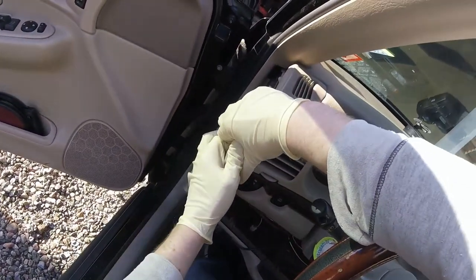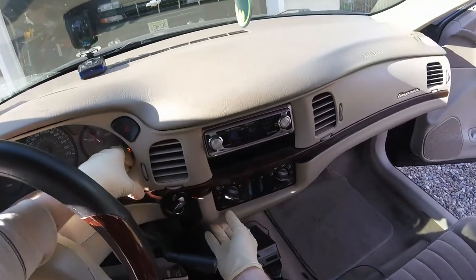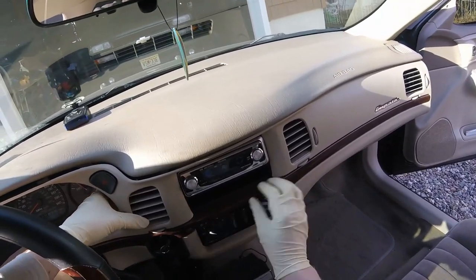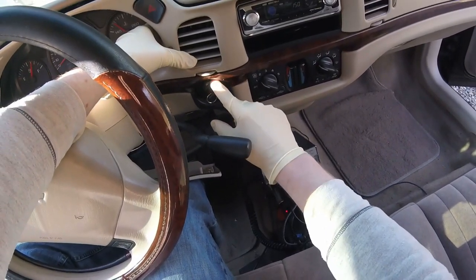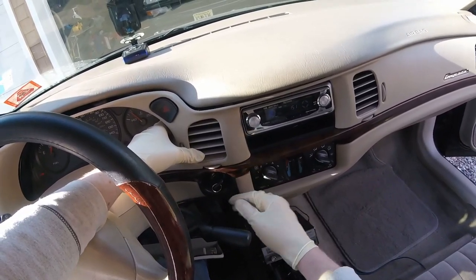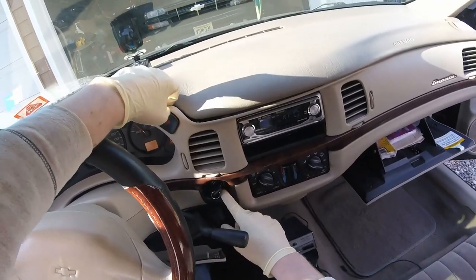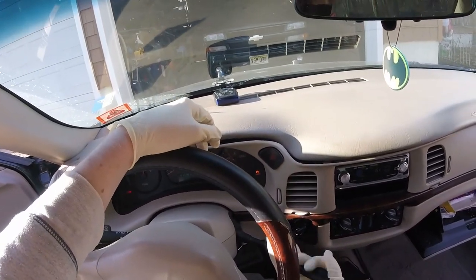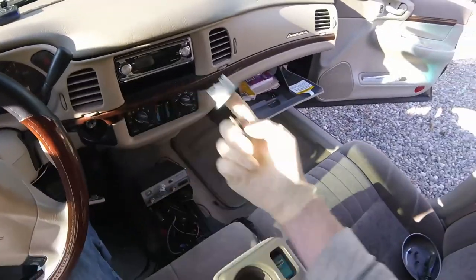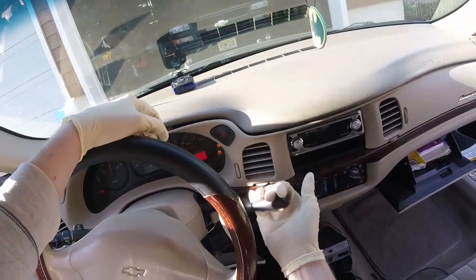Once that's all set, start from one side and you should be able to pop this off. Now this ring — with off, accessory, on, start — this plastic piece right here will actually pop off. It's hard to get it off with a screwdriver before all this, so I just usually pop it off with the dash. See how that ring popped out right there? So if you want, put your foot on the brake, go back up to park so you can take out the key, remove this piece, and then just go back to where you were.